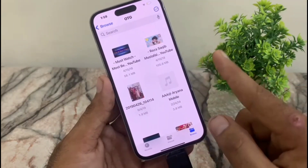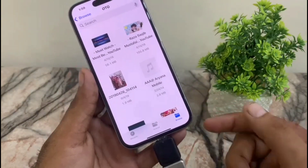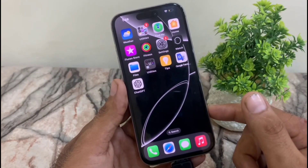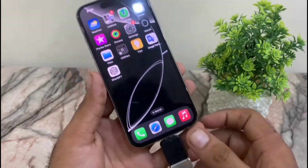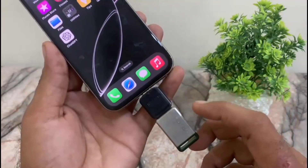In your case, if the USB is not showing on your iPhone, plug your USB into any computer or laptop and check if it is working correctly. Make sure your OTG is certified. Most of the time this problem is a USB issue, because the USB gets damaged when you don't use it for too many days.